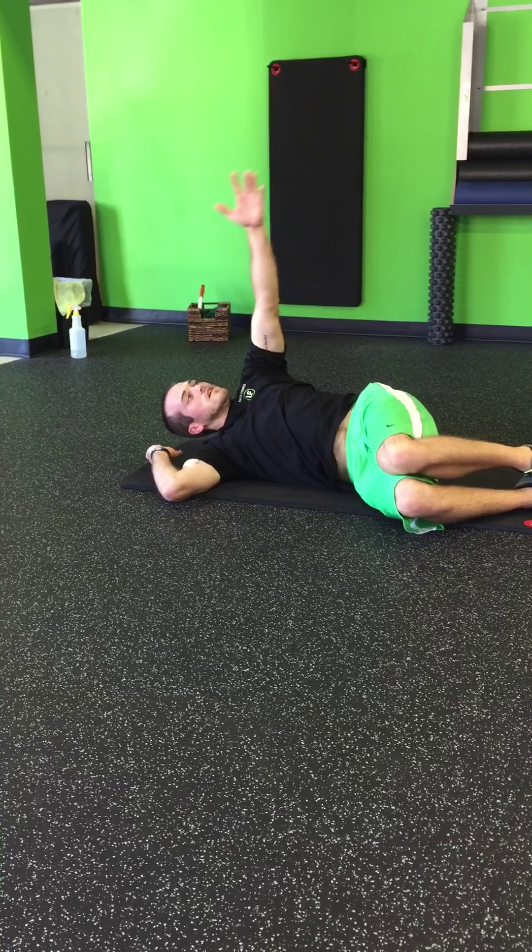You're going to lie here, and your bottom arm is going to act as a pillow for your head to support you. You can do a shoulder sweep — reach across, extend, go up, your eyes follow your hand, turn your hand over at the top, come through, hand goes over, extend, up, and through.